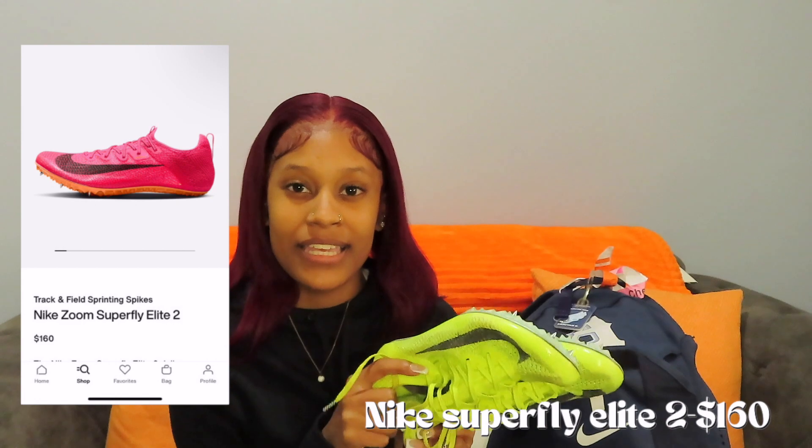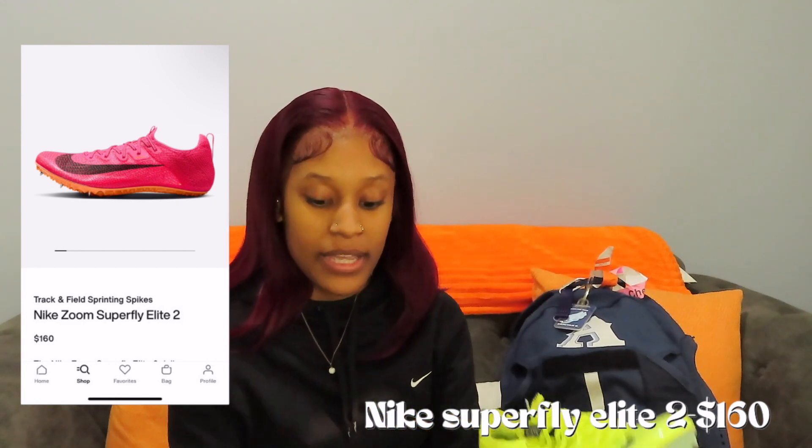These are my spikes. They are neon yellow with blue on the bottom — don't mind how dirty they are and the missing spikes. These are the Nike Zoom Superfly Elite 3s. They come in pink and this neon color, and I ended up getting both. I'm currently using my neon ones and I love them. They cost around $130 to $150, and I really recommend these if you're looking for new spikes.